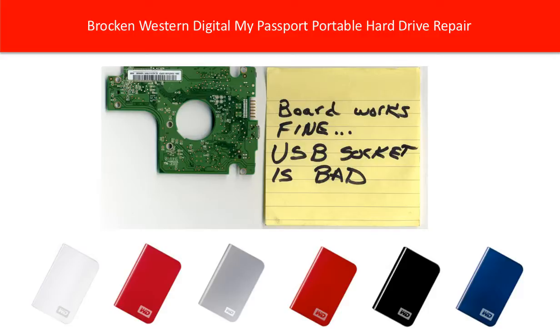This picture shows a Western Digital portable hard drive with a broken USB port. Because the USB port is the only part which is exposed outside without any protection, every time you use the drive you have to plug and unplug it. So damaging the USB port is very common in portable hard drives.